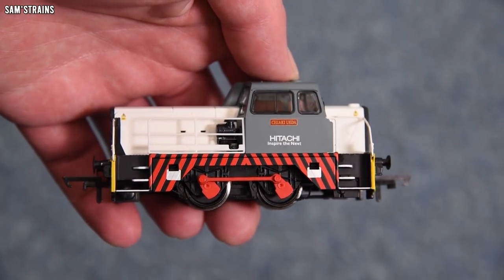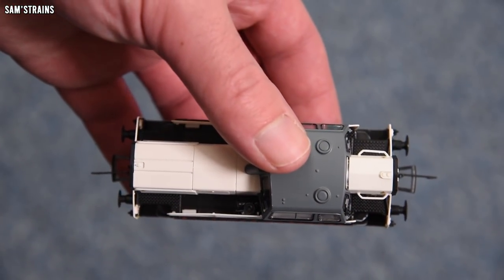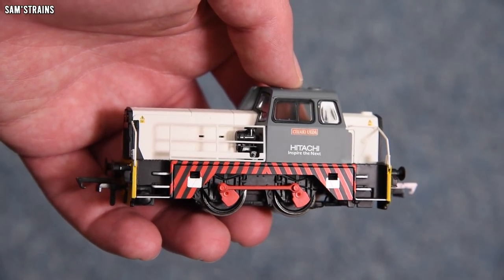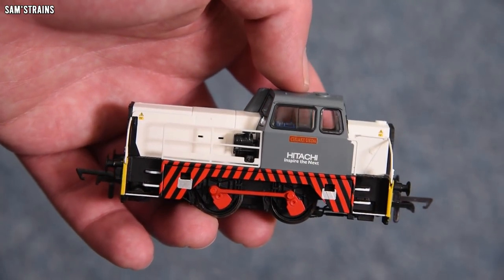It's a nice heavy loco. As always, it's got the sort of die-cast lower body and presumably die-cast chassis as well. But more importantly than that, it just looks awesome — some really, really great livery application going on with this loco.